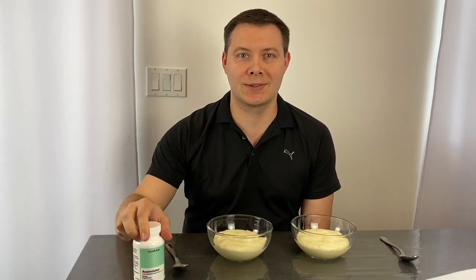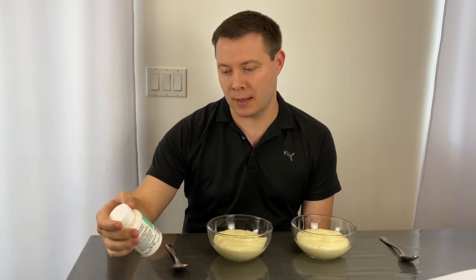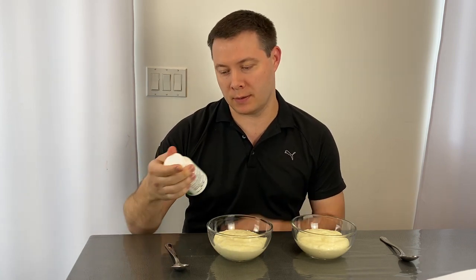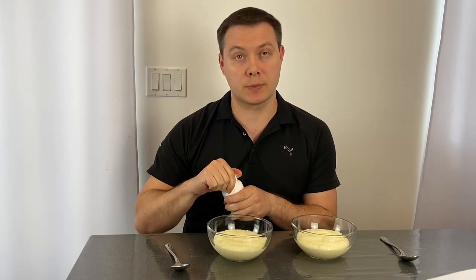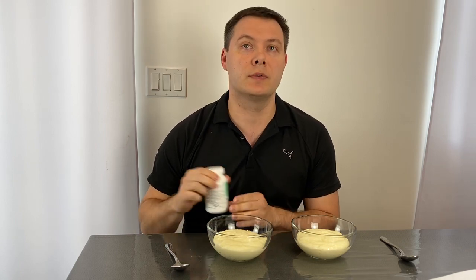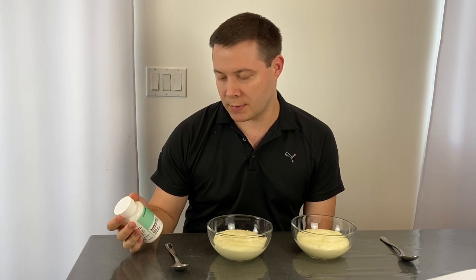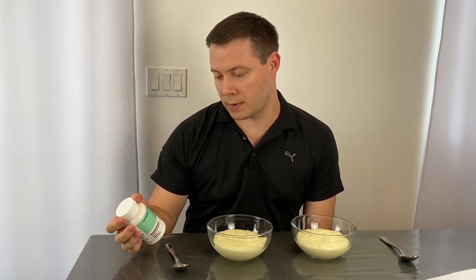Hello everybody, this is Serge back with another product from Coral Club. This one's called a Stimulator, as you can see on this bottle here. This is something that will help us absorb or assimilate essential nutrients that we get from foods, and helps us digest and get those essential materials from them.